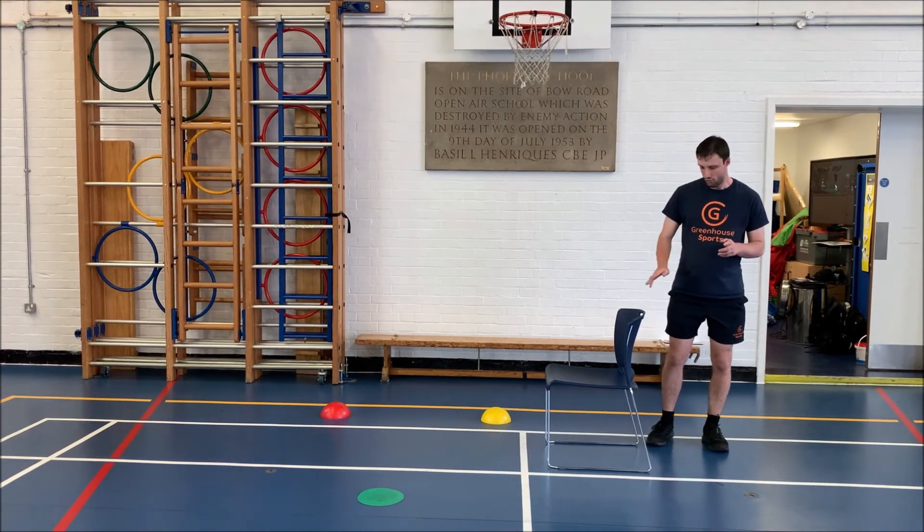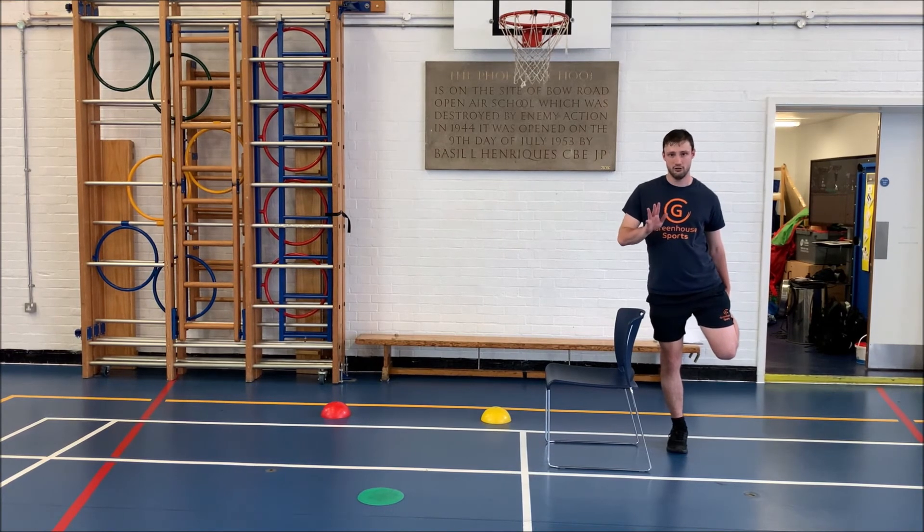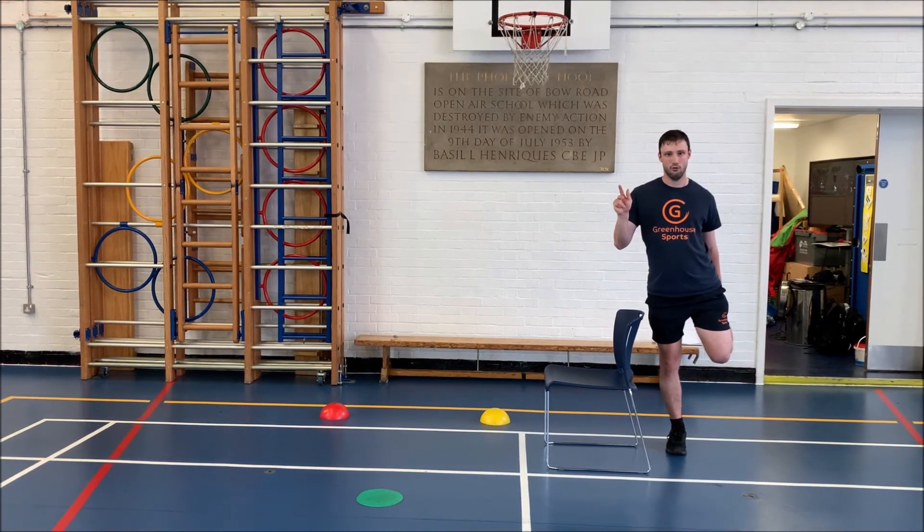If you want to make that harder, you can do one without holding the chair. We're going to hold this for 5 seconds. 1, 2, 3, 4, 5. Well done.